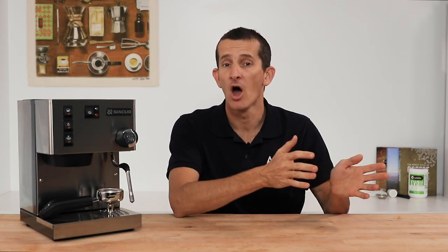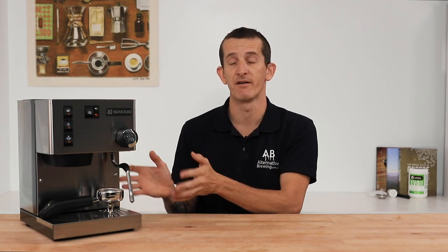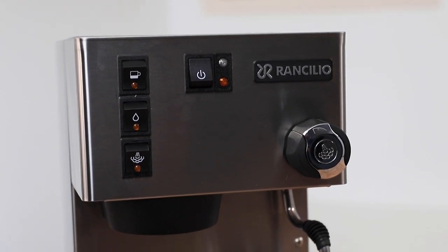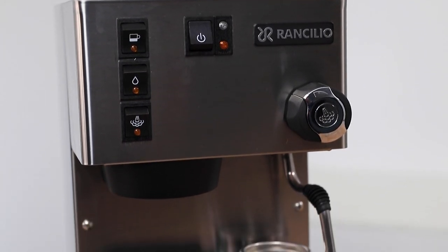Hi everyone, what's up? It's Joshua here from Alternative Brewing, and today we're going to be discussing taking care of a beloved and cherished member of your household: your home espresso machine. I'm going to be viewing this from the perspective of just taking your espresso machine home for the very first time, and there is an importance that you take care of your machine from the moment you purchase it.